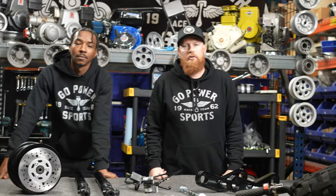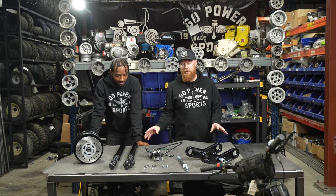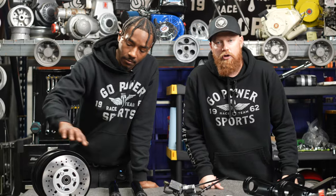What's up race team, I'm Taylor at Go Power Sports, it's your boy Flaco. Today we're going to show you our premium front end kit for the Trailmaster MB200 or Trailmaster Hurricane.